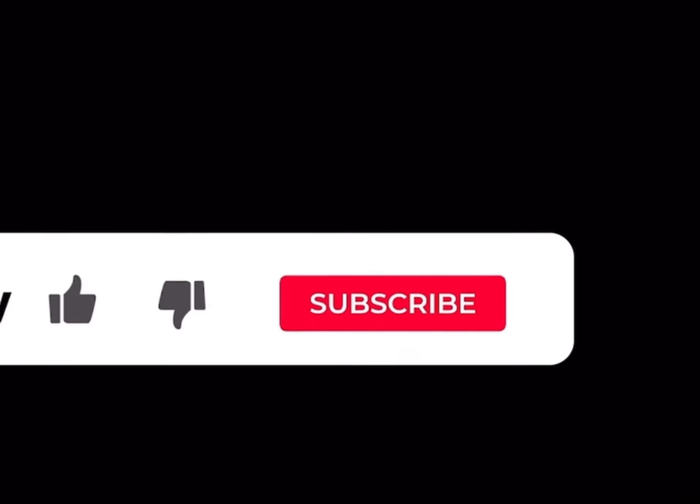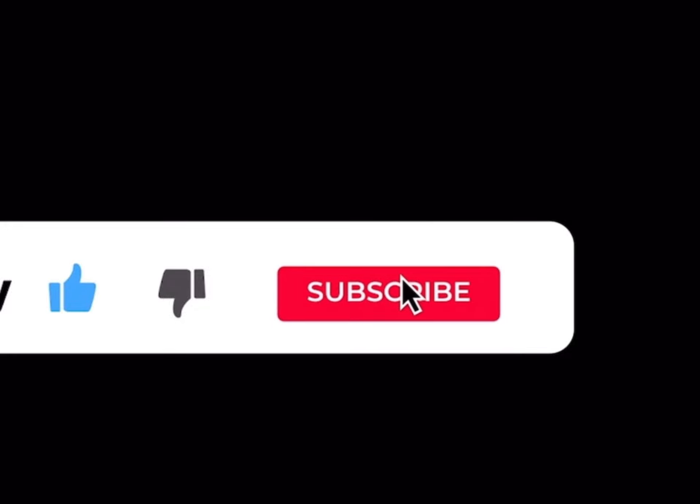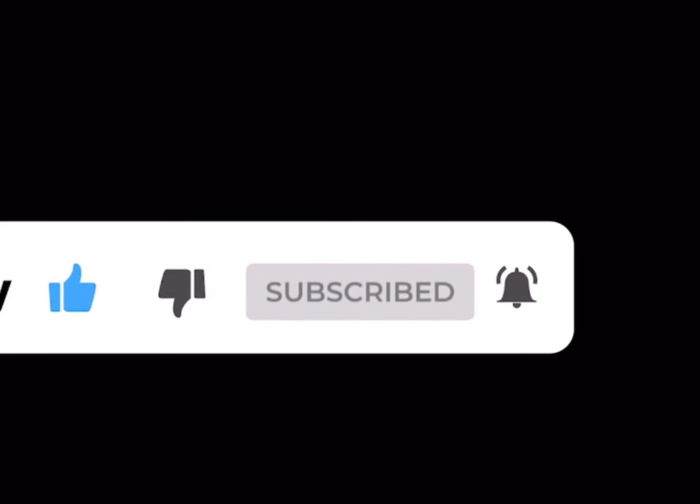I've got a challenge for you that'll take five seconds to complete. Just leave a like on this video, smash the subscribe button, and click the notification bell right now. And that's it — try it!